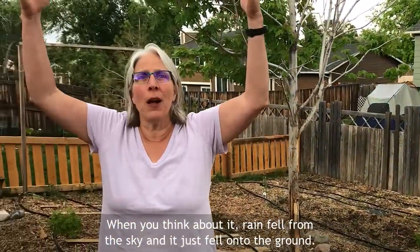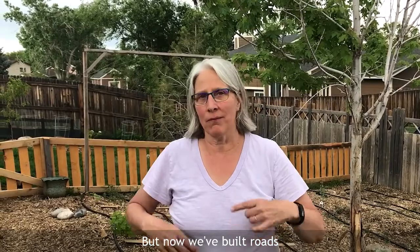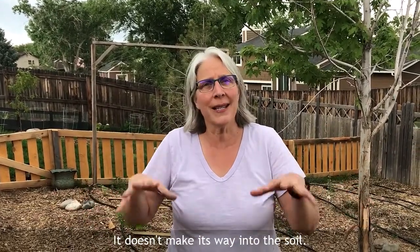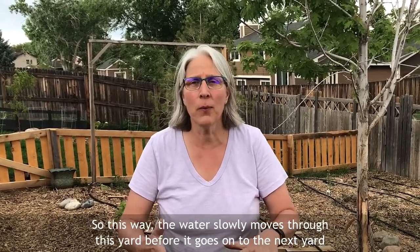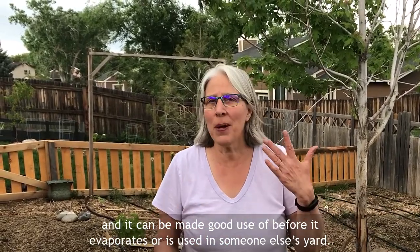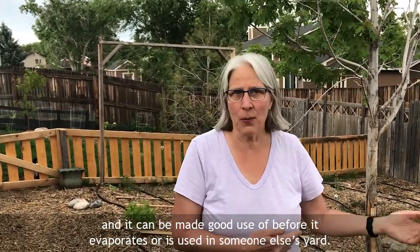When you think about it, rain fell from the sky and it just fell onto the ground, but now we've built roads and driveways and houses, and so much of our water comes down from the sky and gets swept away down our sewers and drains in our neighborhoods — it doesn't make its way into the soil. So this way the water slowly moves through this yard before it goes on to the next yard, and it can be made good use of before it evaporates or is used in someone else's yard.